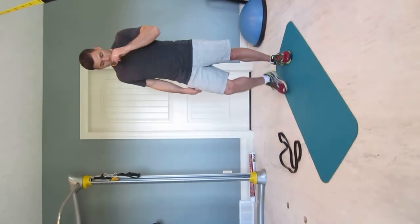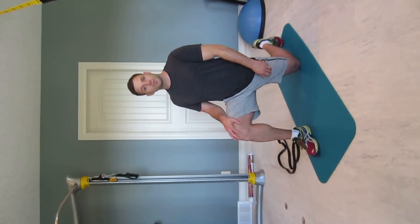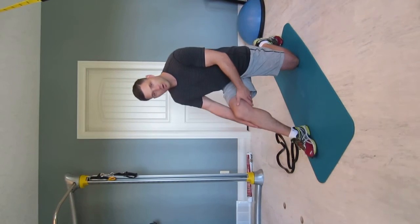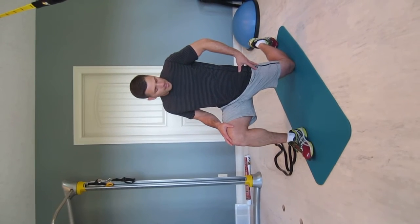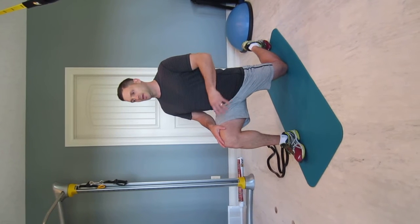The first stretch: you're going to be in a lunge position. You want your knee directly over top of your ankle — not too far forward or too far back. The back leg is going to be at slightly more than 90 degrees, angled slightly back.